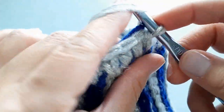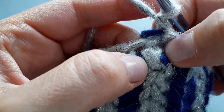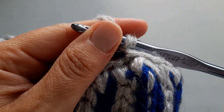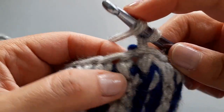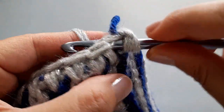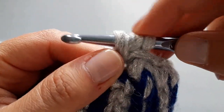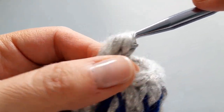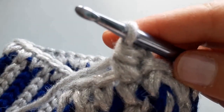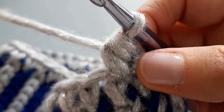We're going to begin by chaining one, and then go back into the same stitch we just slip stitched out of but we're going to do one half double crochet to begin — just to get us started. So yarn over, insert your hook, yarn over and pull through keeping it nice and relaxed. You have three loops on the hook — yarn over and pull through all three. You do not want to be tight with this; I can't stress this enough — you need to have a relaxed gauge.